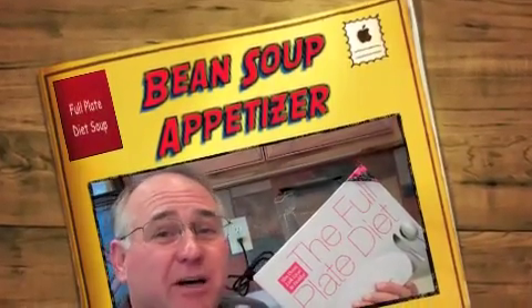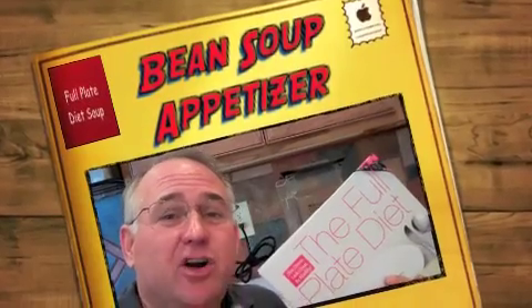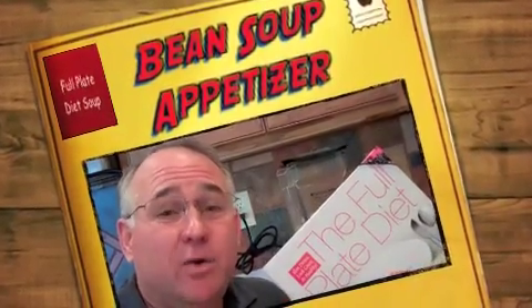On the full plate diet we talk about fiber a lot, especially foods that are high in fiber and high in water. That means we do talk about beans a lot. Well, I have a great appetizer for you for a Mexican meal I'm going to show you.